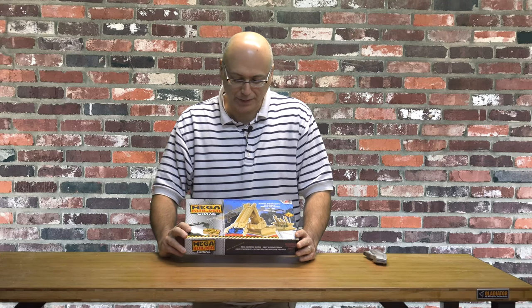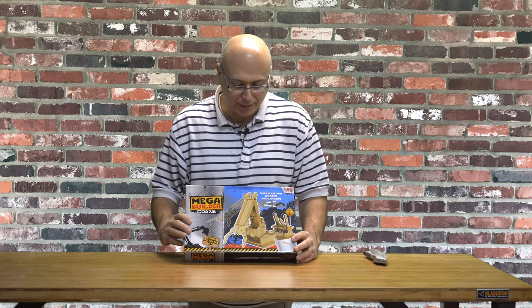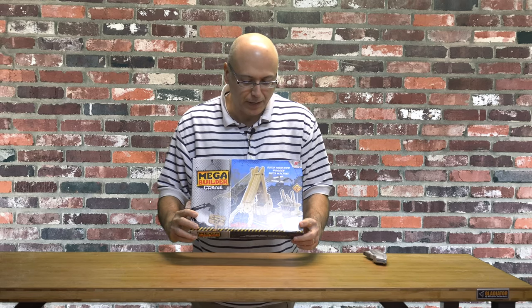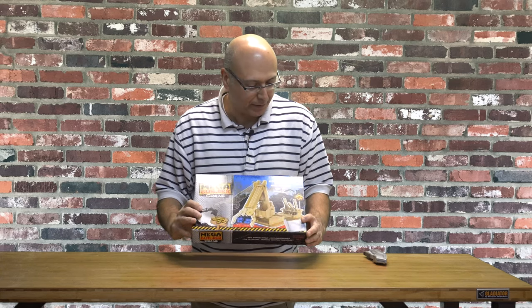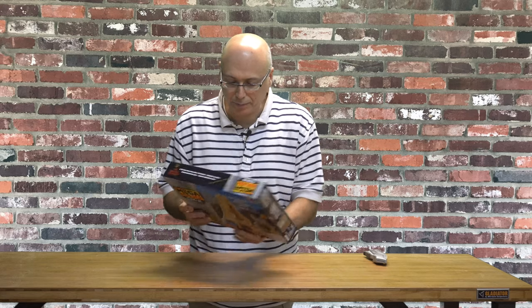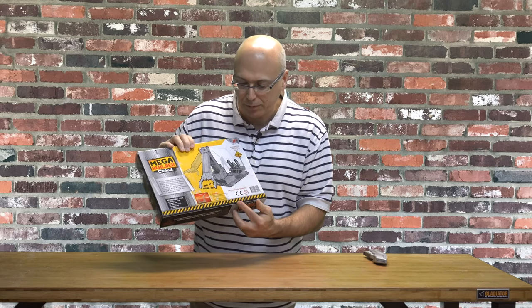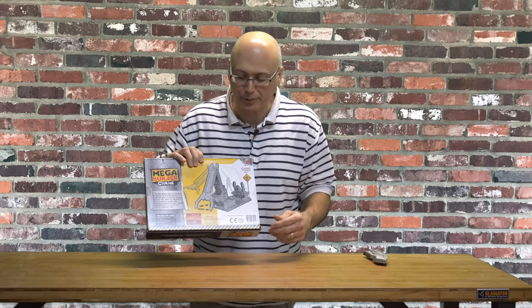So I got my hands on this MegaBuilder Crane Kit, and this is basically a kit for kids to learn how to assemble things and see how machines work. It's got a bunch of little wooden parts in there, and it comes with some other things like string and so forth. It says it's for kids eight and above, but on the back of the box it also says adult supervision recommended. I think that's probably more to do with the fact that there are small parts in the kit and they wouldn't want kids to put the parts in their mouths.